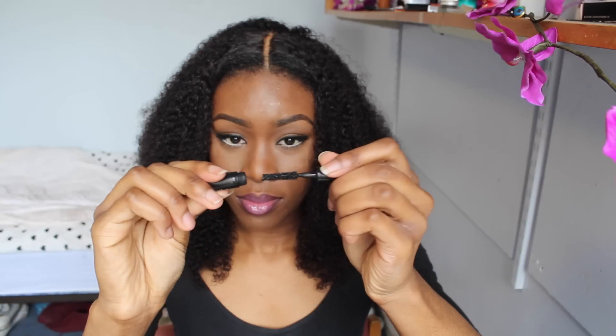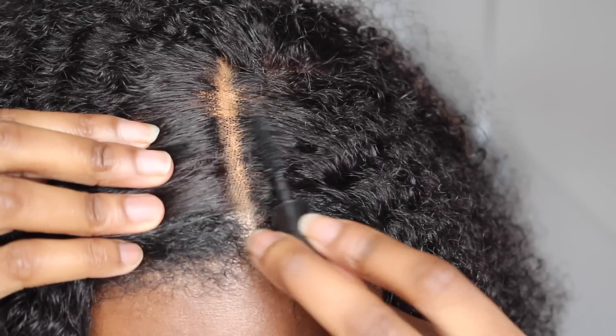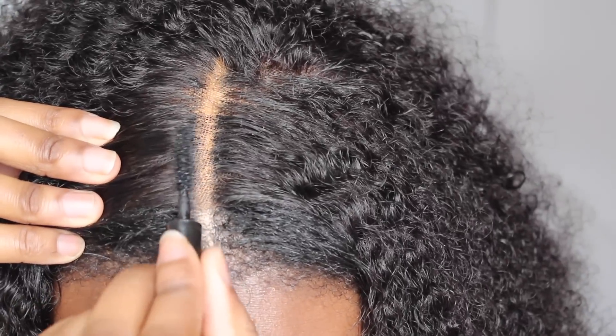Now that's done. As you guys can see, the wig is a bit loose, but I am liking the curl. Now I'm going to add some mascara onto the roots of the hair so it looks like it's growing out of my scalp.